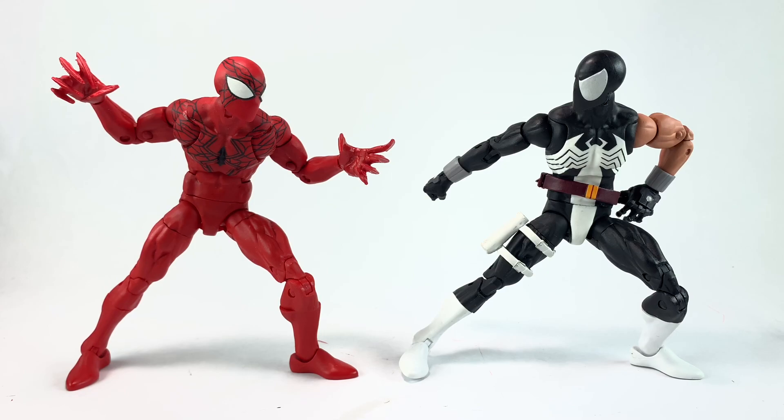I made them both — I made the spider twice actually, first using a deadpool body and then this one using the superior octopus body. So they look like they have a similar physique, and I like that in my spiders. If I could have a shelf of spiders, I'd have them all on these bodies.